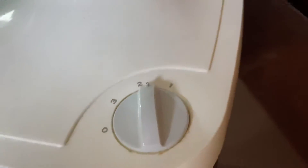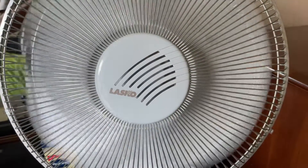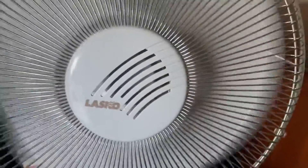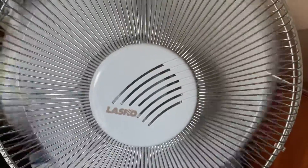And now the two. And finally the one, just the lowest setting on this fan. Two is the medium setting on this fan.